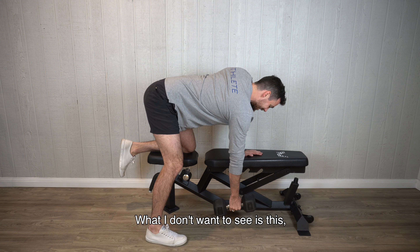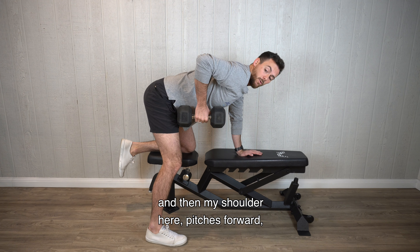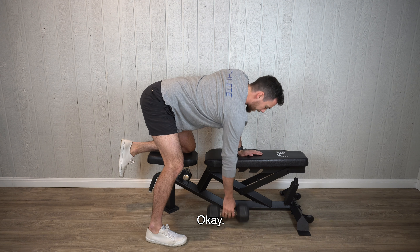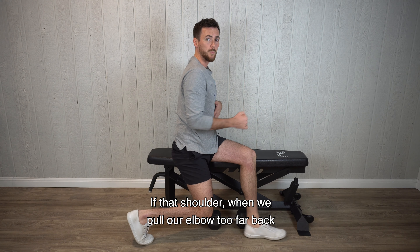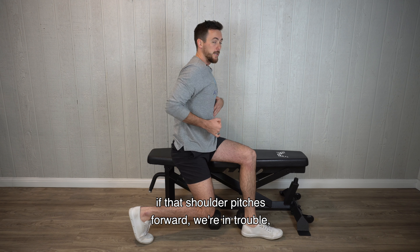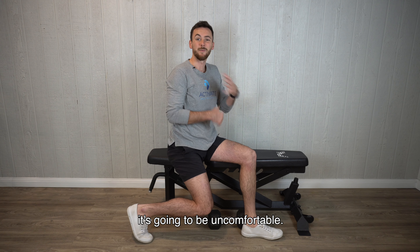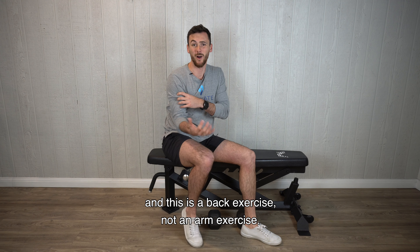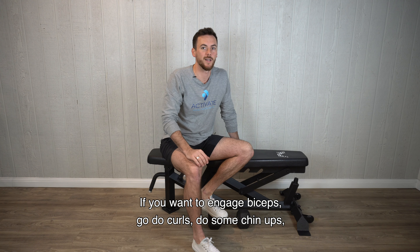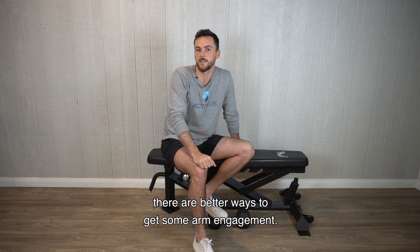What I don't want to see is the elbow coming up really high and then the shoulder pitching forward. If we pull our elbow too far back past our hip or our ribs and that shoulder pitches forward, we're in trouble. That's going to fire up through the front of your shoulder, it's going to be uncomfortable, and you're going to start using your bicep — and this is a back exercise, not an arm exercise. If you want to engage biceps, go do curls or some chin-ups; there are better ways to get some arm engagement.